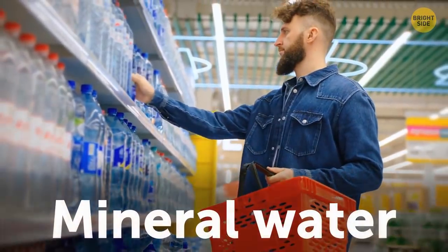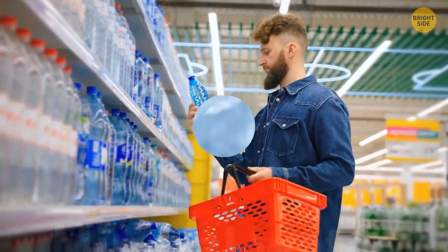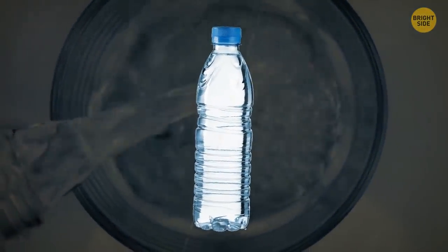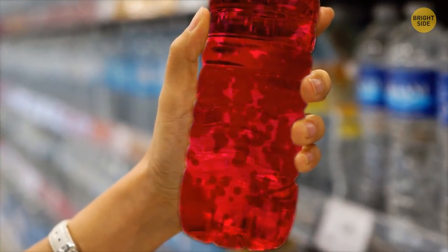The expiration date on mineral water isn't about water going bad. No water can spoil, but the bottle can. Over time, it starts leaking some chemicals that aren't quite safe.